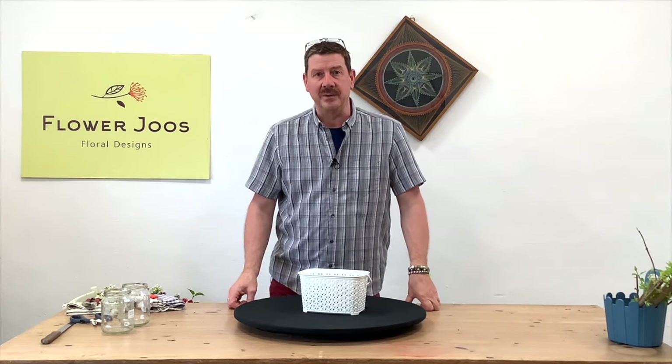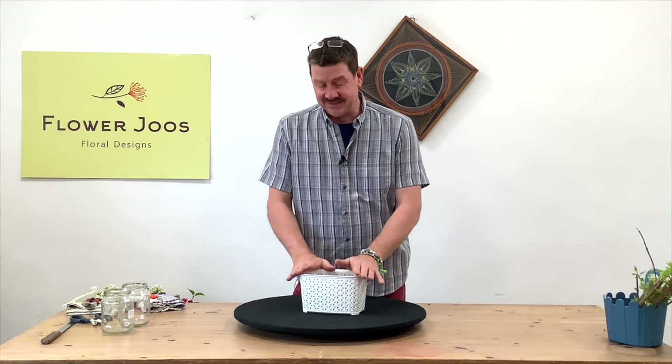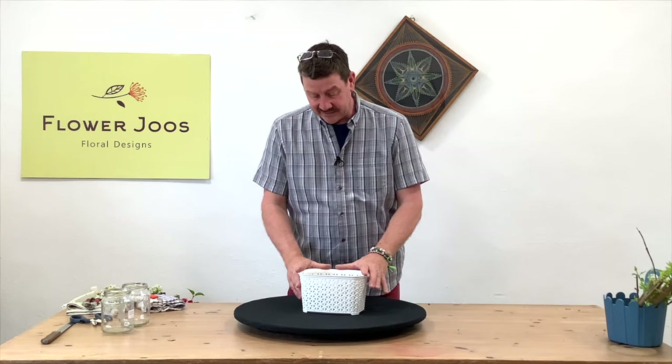So really we should look at making it more accessible for people to be able to make an arrangement or put something together. And I spotted this and I thought, actually, that's quite a nice little container.